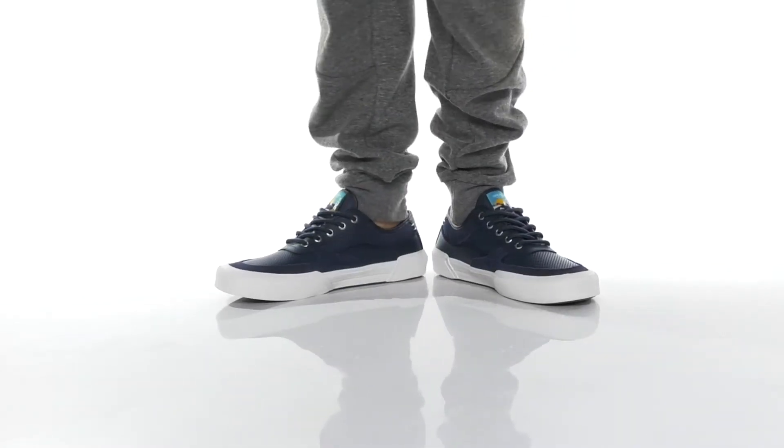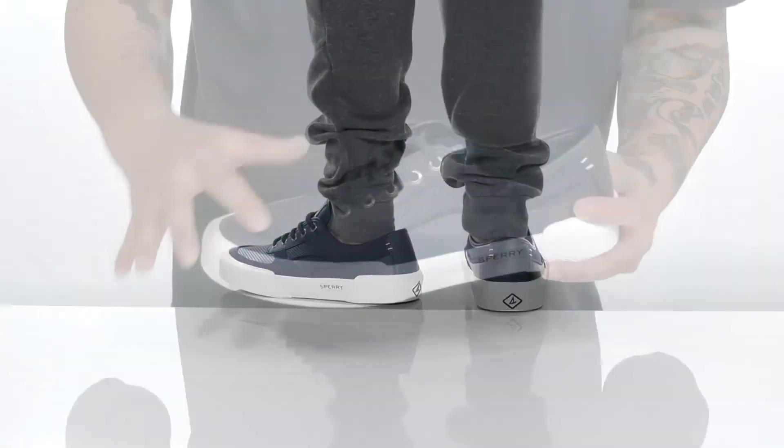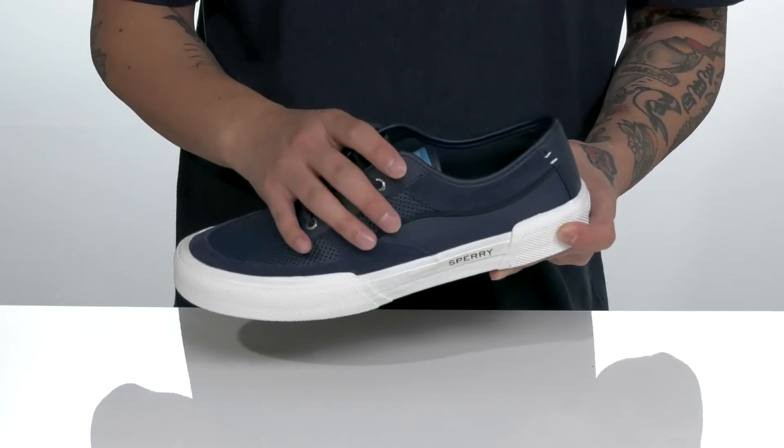The Sole Tide from Sperry is a clean and stylish shoe made with a combination of durable leather and soft suede accents throughout. Perforate detailing provides added style and breathability, and the traditional lace-up design provides a secure fit.